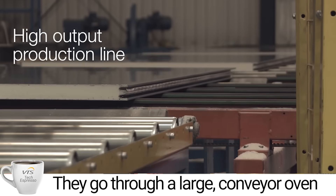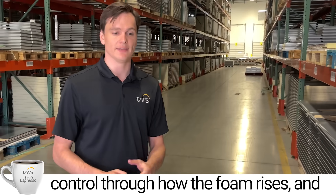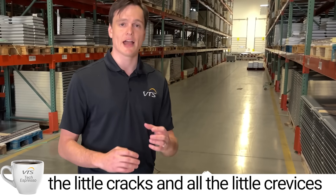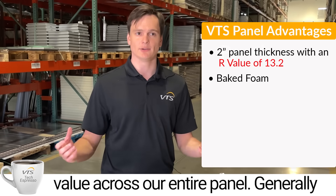The panels go through a large conveyor oven and are baked. With that baking process, we have a lot more quality control over how the foam rises and expands. We can ensure that the foam is expanding into all the little cracks and crevices inside the panel, giving us a true R13 value across the entire panel.